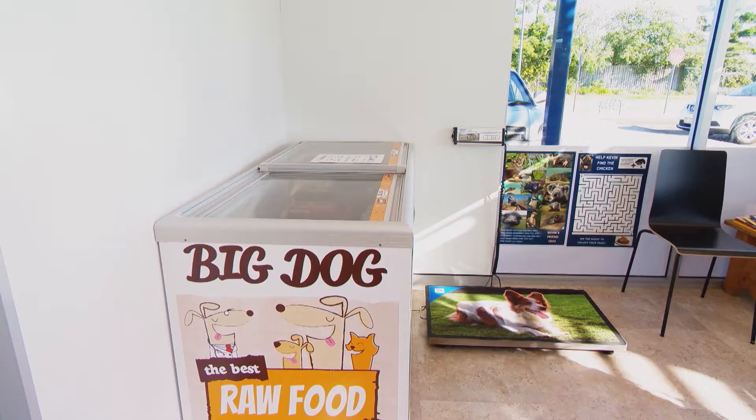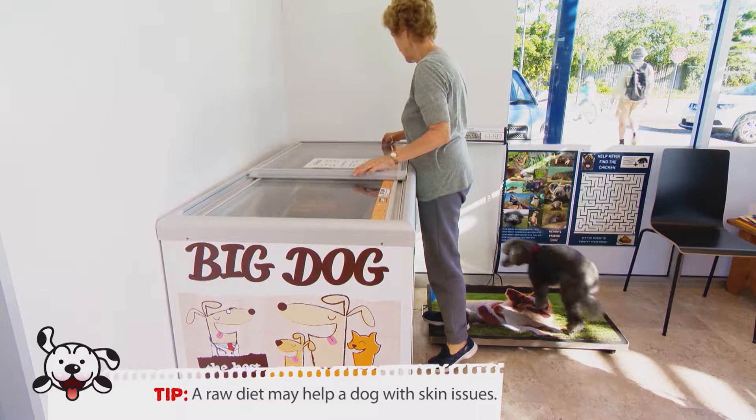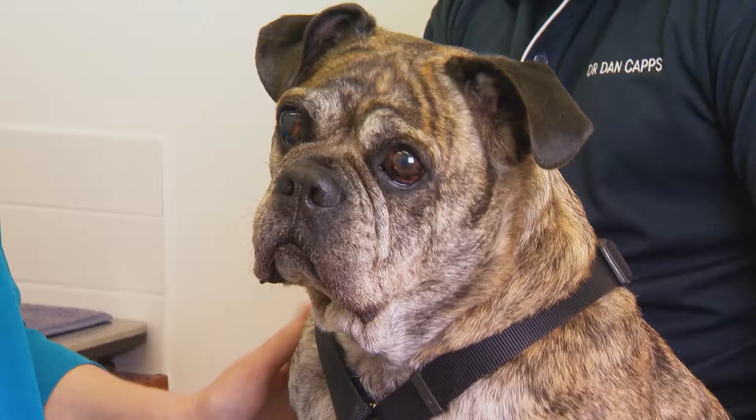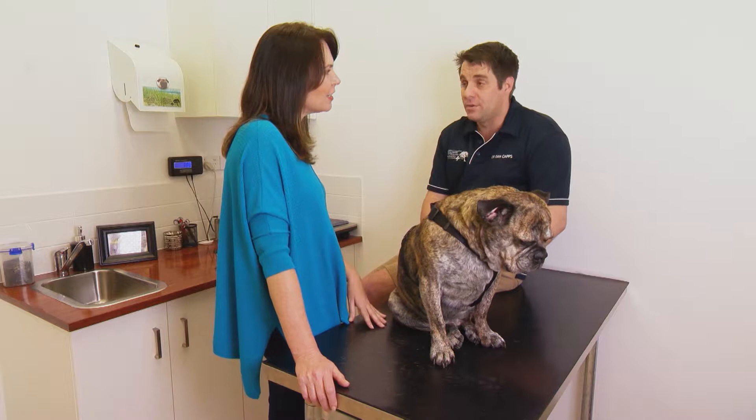Why do we find so many vets are against raw feeding? I think it's lack of education and training. At university in my era we really only received about one lecture on small animal nutrition, so vets going out into the workforce may be influenced by corporate groups and what they want to promote. For me it's also about lack of confidence — they haven't seen the years and years of history behind a product that gives happy, healthy dogs and benefits over the long term.